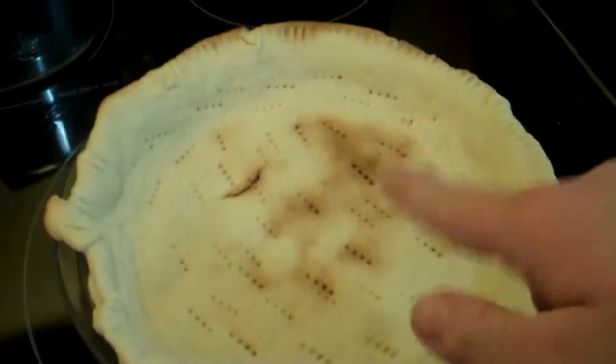If you leave it in for too long, it'll get way too brown. Like I said, I have a convection oven. It's got a few dark places, but once you get the chocolate in, it's not going to matter.